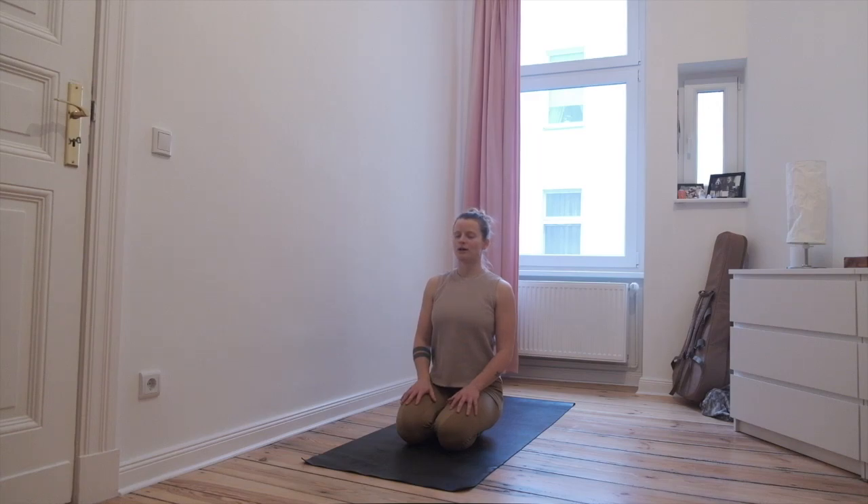Let's chant one om together before starting the asanas. Imagine your awareness expanding out into the whole universe, to everyone, everywhere. Make the om for them. Softly open your eyes.